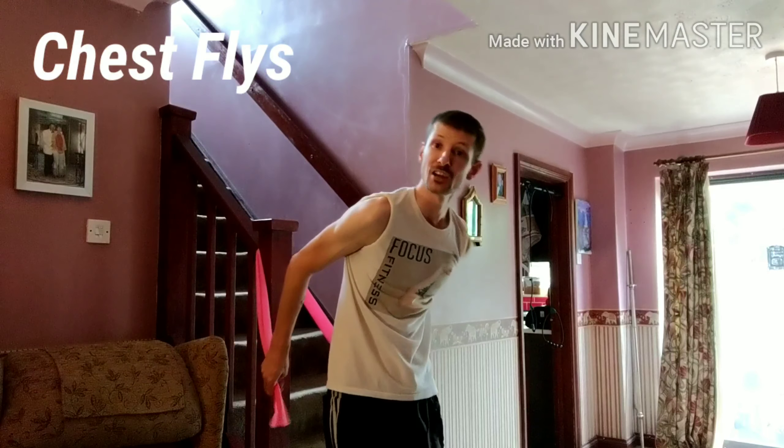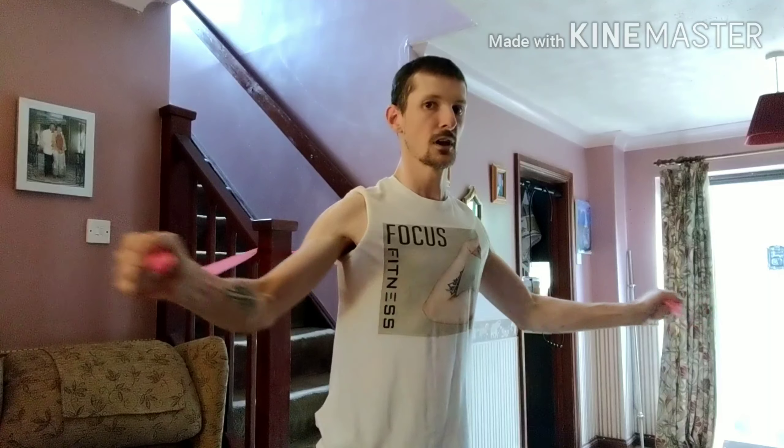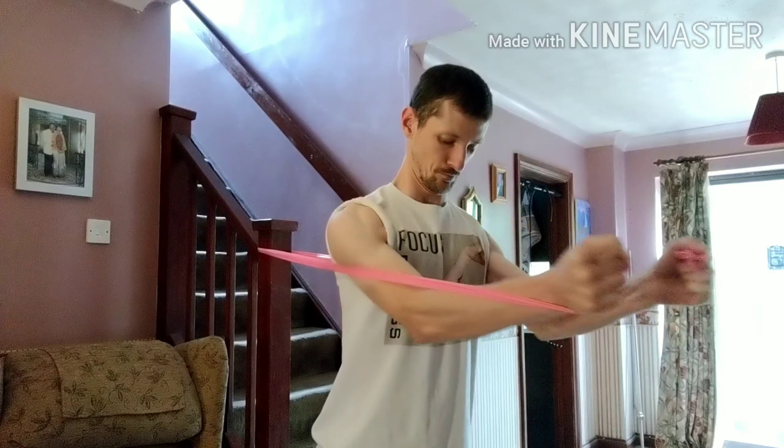First exercise is a chest fly. I'm going to get the band — I've wrapped it around a staircase so it's sturdy and not going to move. I'm going to do a staggered stance, one foot forward, one back, get comfortable, and then fly forward. Really try and feel the activation in your chest; keep your shoulders back and down, not forward. So you really feel the chest activate. Nice and slow, controlled reps, and then release gently and slowly when you're done.